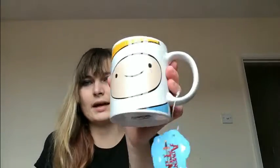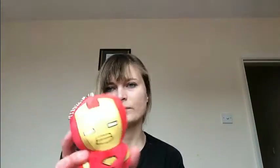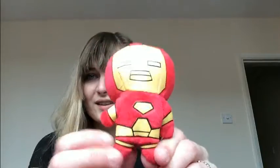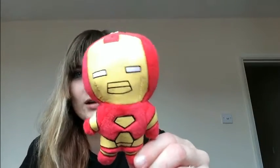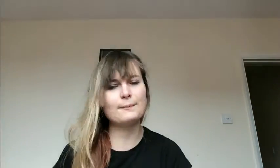Next up is a mug — this is an Adventure Time mug. I do not like Adventure Time at all. Then we've got a little plush keyring; it's an Iron Man one, and it looks very cheap and wonky. His face is all misshapen, so I'm quite disappointed with that.